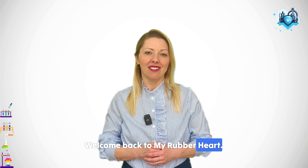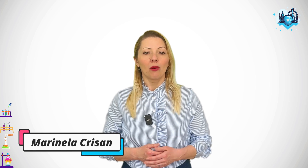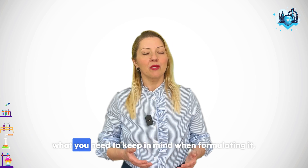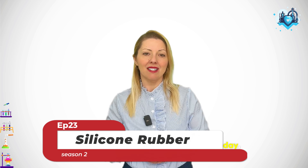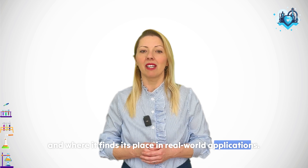Welcome back to MyRubberHeart! Today we are going deep into the world of silicone rubber: what makes it chemically unique, how it's manufactured, what you need to keep in mind when formulating it, the best cross-linking methods in use today, and where it finds its place in real-world applications.